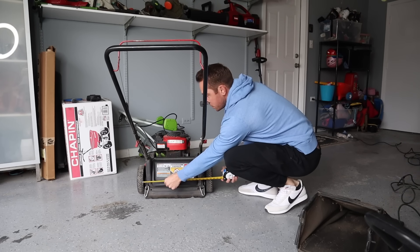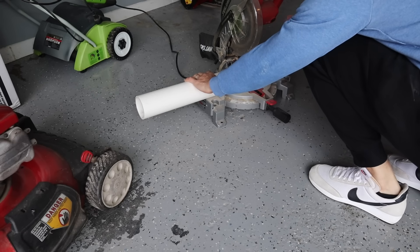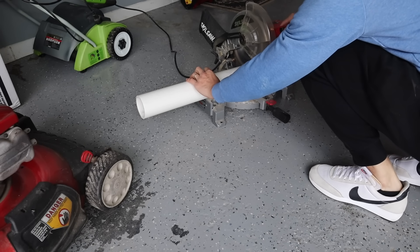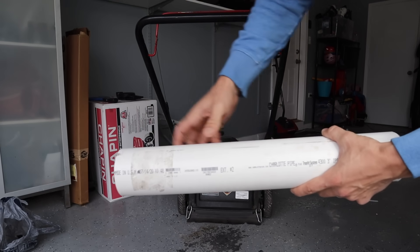To start, take your PVC and measure between the back wheels of your mower. Standard mowers are 21 or 22 inches — mine is 21. It doesn't have to be perfect, but you want the PVC to end up fitting between both wheels. Next, figure out where you're going to attach this to your mower. In my case, there are two thick plastic parts in the back near where the bagger goes, and that's where I drilled two holes for the carabiners that will attach to the eye bolts. On the PVC, drill two holes for your eye bolts.